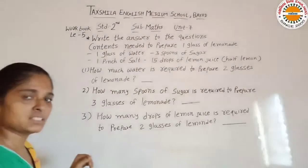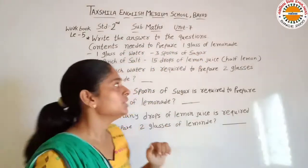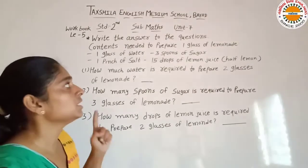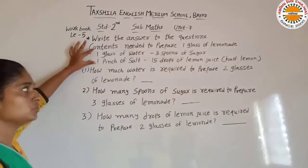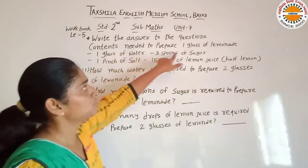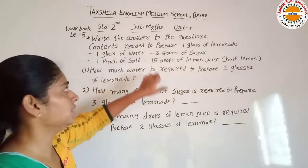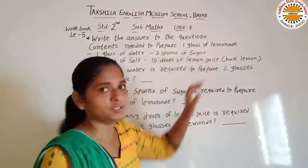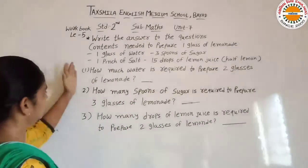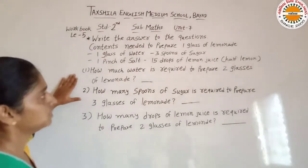How do you question answers diya gaya hai? Or blanks hai, woh hume fill karni hai. So contents me: to prepare one glass of lemon water, one glass nemo pani ke liye banana hai. Uske liye hume kone kone se samadhi ki kitni zarurat hai, woh hume yaa pe diya gaya hai. So one glass nemo pani ke liye hume one glass of water, three spoons of sugar, one pinch of salt, aur fifteen drops of lemon juice chahiye. Aur woh jo 15 drops hain, woh hume half lemon mein se diye hain. Is tarah se hume one glass nemo pani ke liye itni saamagri ki zarurat hoti hai.